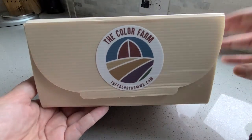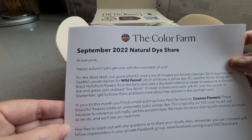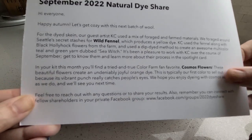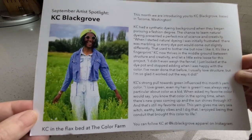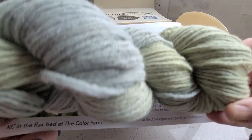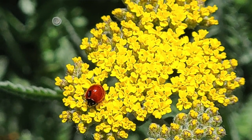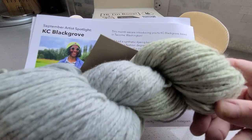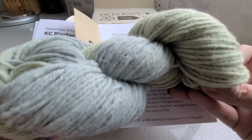Let's open up this month's kit. We're looking at September 2022, and again The Color Farm does a beautiful job of putting together a small newsletter about what's going on and what their featured artist is working on. This month the artist is Casey Blackgrove. They took a skein of yarn and did a beautiful ombre dyed effect using wild fennel collected in the Seattle area, which brings a yellowish color, then over-dyed it with black hollyhock from the Color Farm to get a really cool two-toned design.